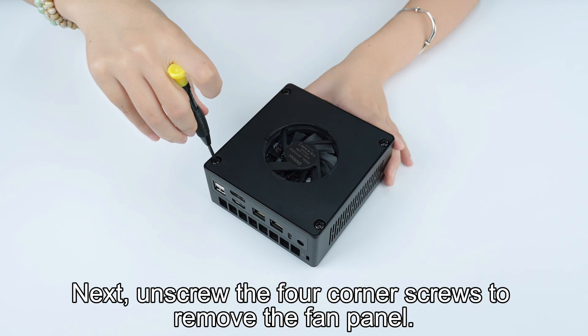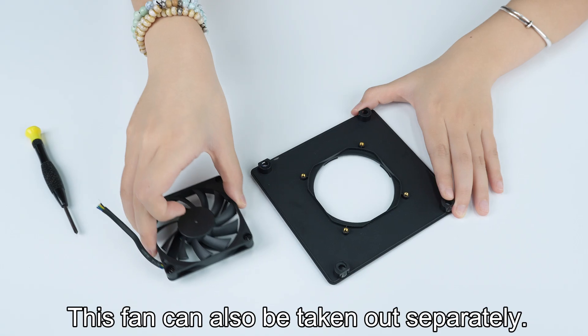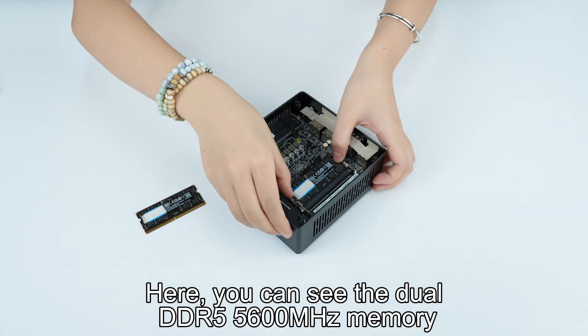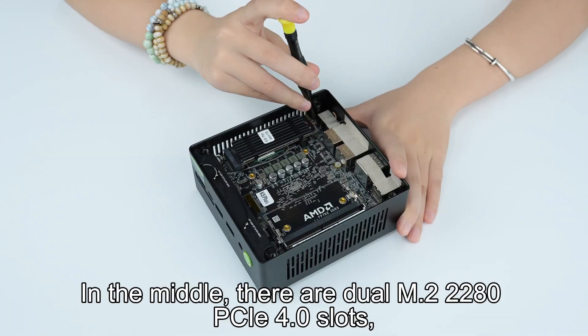Next, unscrew the four-corner screws to remove the fan panel. This fan can also be taken out separately. Here you can see the dual DDR5 5600MHz memory, which can be removed with a gentle pull.